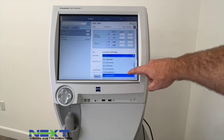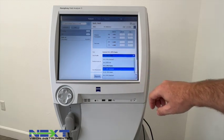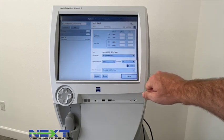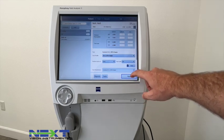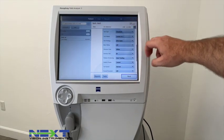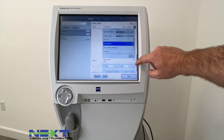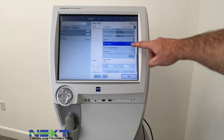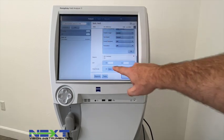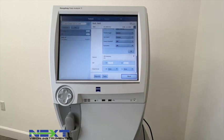You can then select which test you'd like to do — 24-2 Fast, 30-2, and there's a whole bank of tests you can scroll through. The 10-2 is also available. We're going to stick with the 24-2 and perform tests on both eyes, starting with the right eye. You can also change test parameters here: different color stimulus, fixation target. The GPA summary will be here where you can select the last three or the full GPA, and you can also enter pressures and visual acuities.